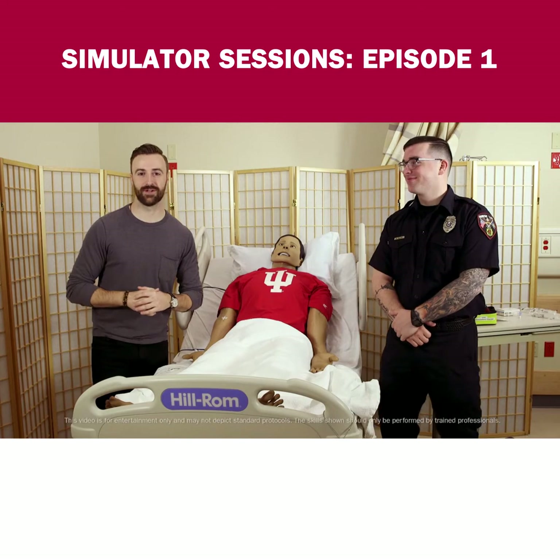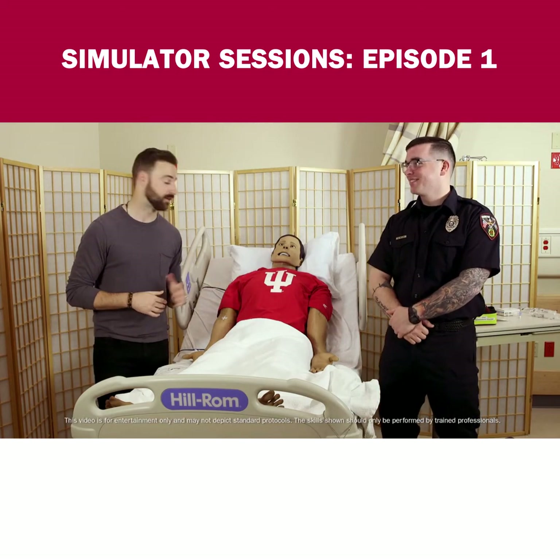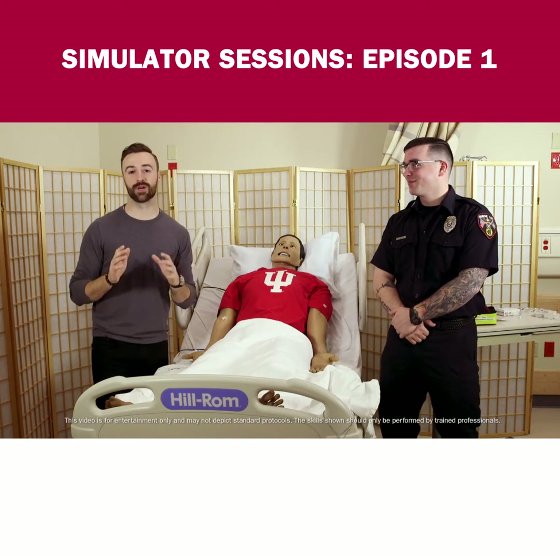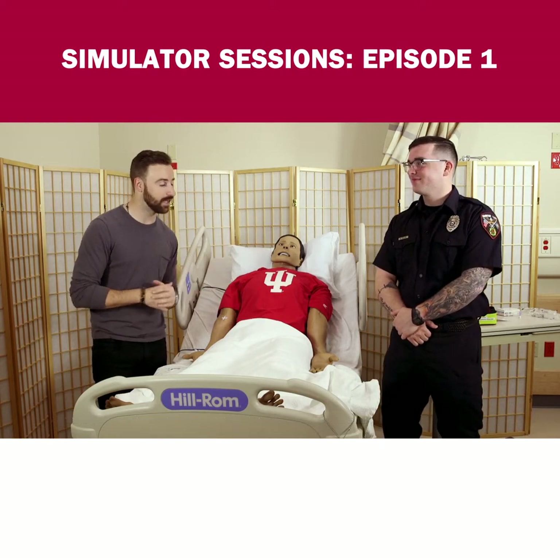IndyCar driver James Hinchcliffe here, joined today by paramedic Micah Miller and our friend dummy Sean. No offense Sean. Today we're gonna learn how to achieve something called I.O. drill access. Micah, take it away.